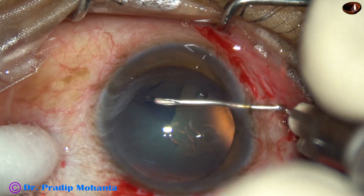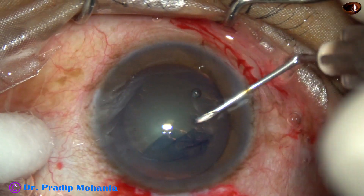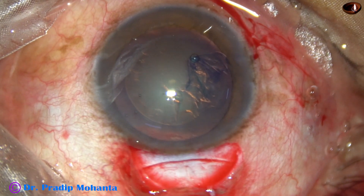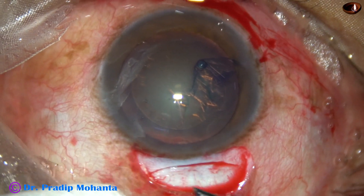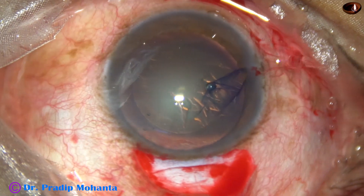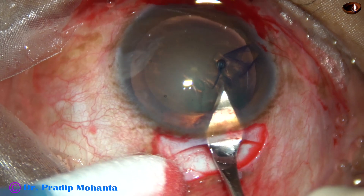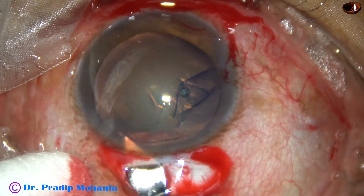I do a continuous curvilinear capsulorhexis. With the needle this rhexis is a bit slow in my hands, however it is okay. I usually do rhexis with rhexis forceps. A nice rhexis has been done by the needle — a 26 gauge bent needle cystitome. Now I am going to open the tunnel: go to the anterior extreme of the tunnel and then enter into the anterior chamber, cutting the tissue while going forward.